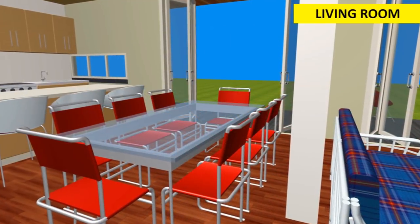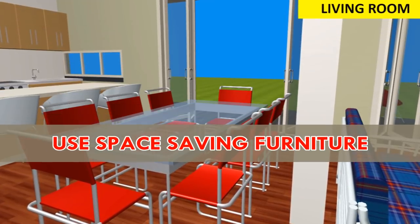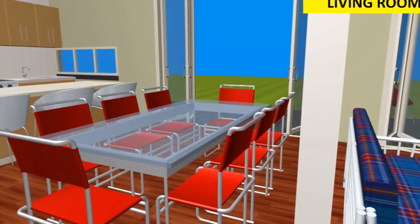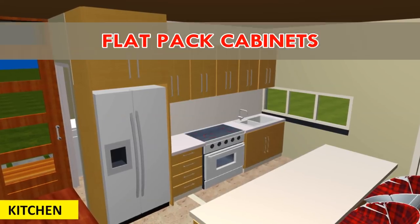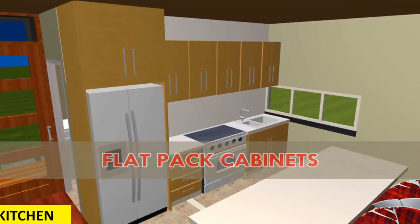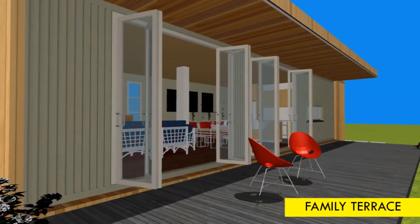You are encouraged to adopt a minimalist interior design when furnishing this container living module. Adopt space-saving furniture ideas to allow for multifunctional use of the space without littering it with too much furniture. Use flat pack cabinets for the kitchen rather than custom units, since they are versatile and come in a range of sizes and colors.